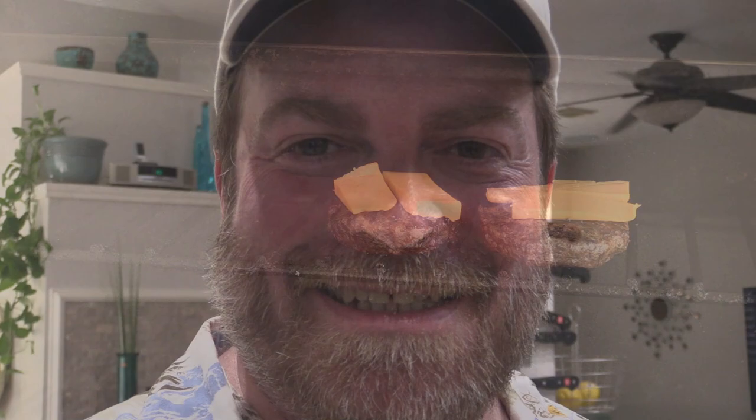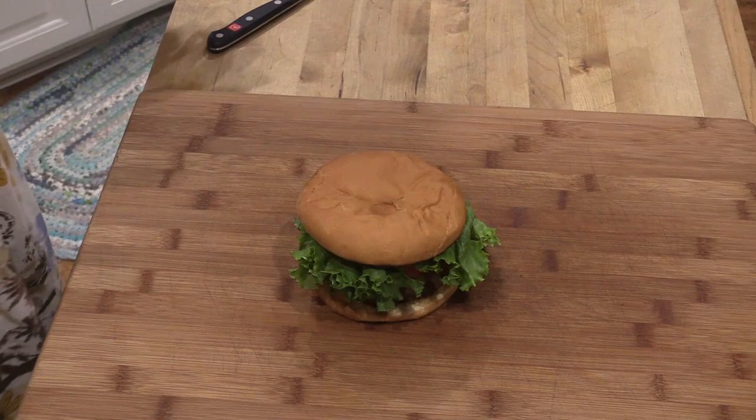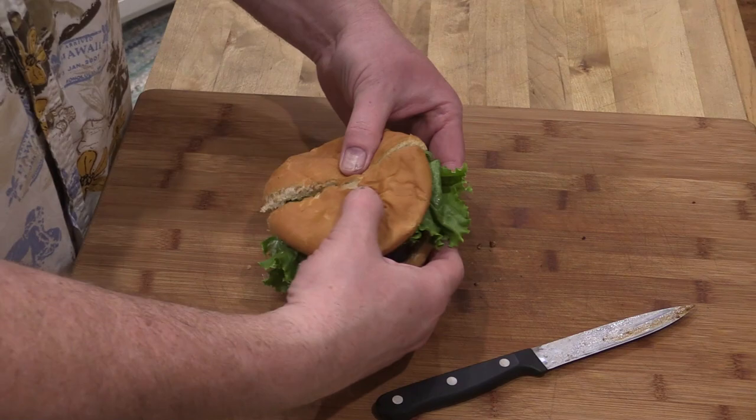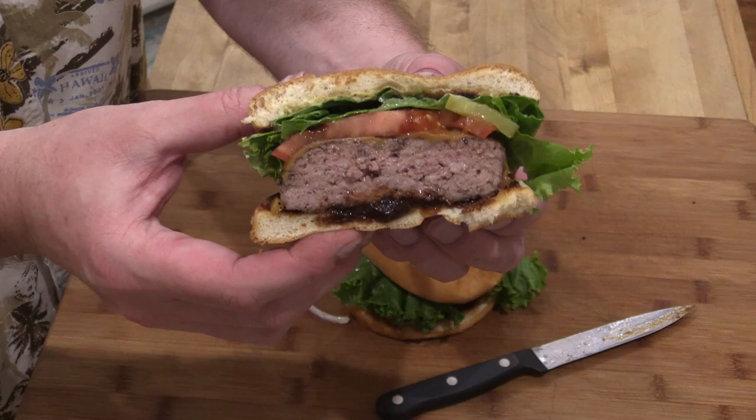Alright gang, got my sandwich all fixed up — this hamburger. Let's check this out. Slice it right down the middle. Put that nice steak sauce down here. Mmm, that's a great-looking burger. Let's give it a taste.